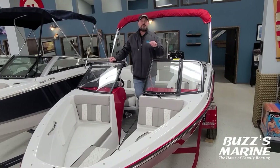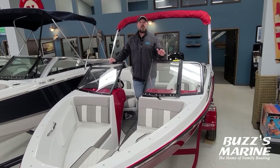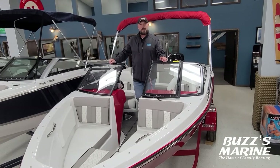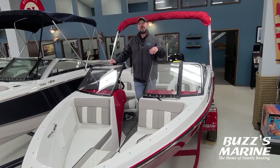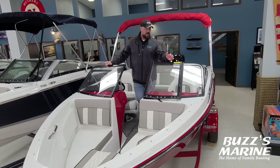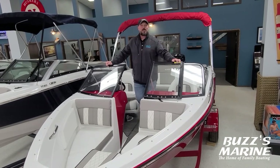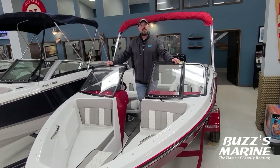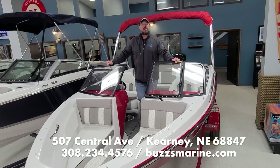Very practical for servicing, taking care of, and just going out and having fun. If you guys are looking for a new watercraft, come visit us at buzzesmarine.com and check out all our pictures online of this boat, or we'll now have a YouTube video. Or just come down and see us here in Kearney, Nebraska at the main showroom — we have this boat in here, it's ready to go, it's pointed towards the door so we can hook you up and have you out on the water in no time. Please stop in and see us at Buzz's Marine in Kearney, Nebraska.